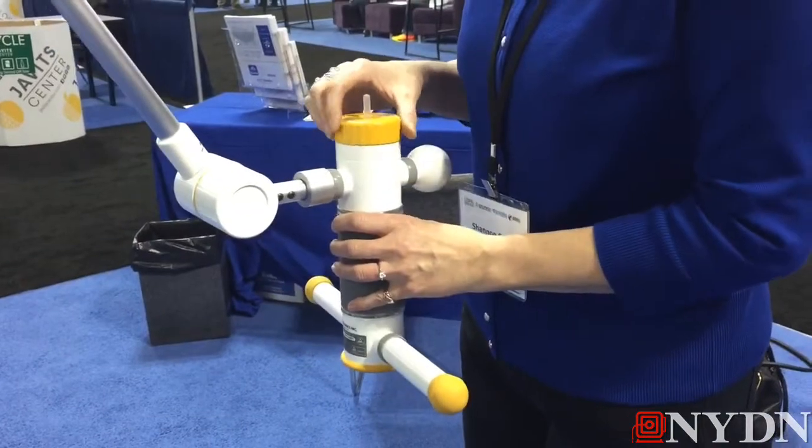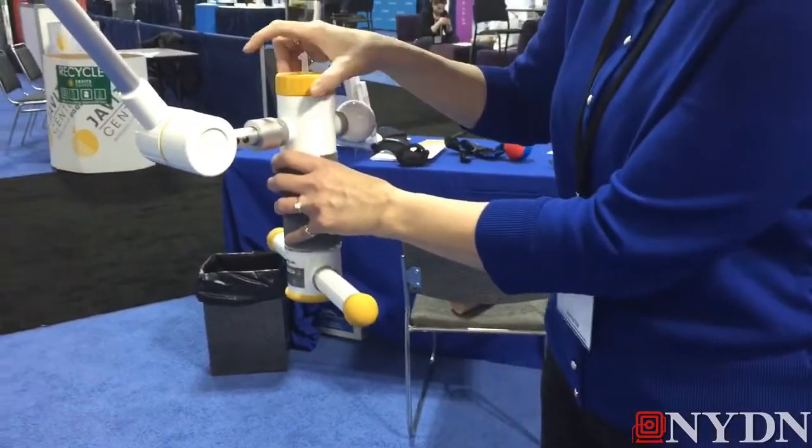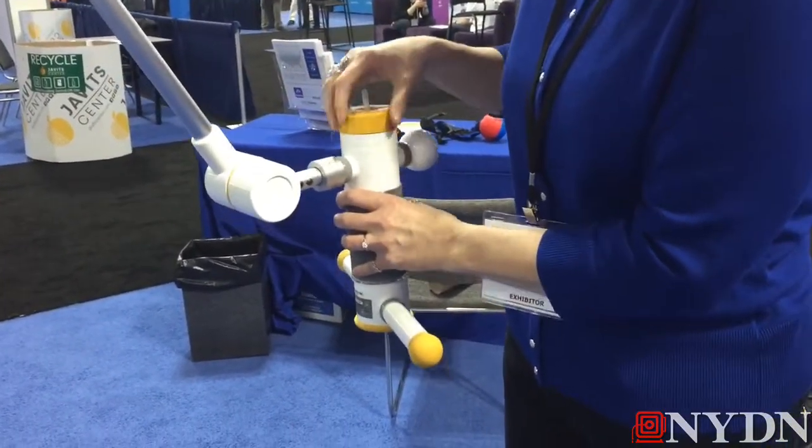Once they learn how to do it, how engaged they are and how motivated they are — they're focusing more on the fact that they're playing a game that's fun for them, as opposed to focusing on the fact that they're doing therapy and moving their arm. So meanwhile, they're playing a game, having fun, and getting therapy all at the same time.